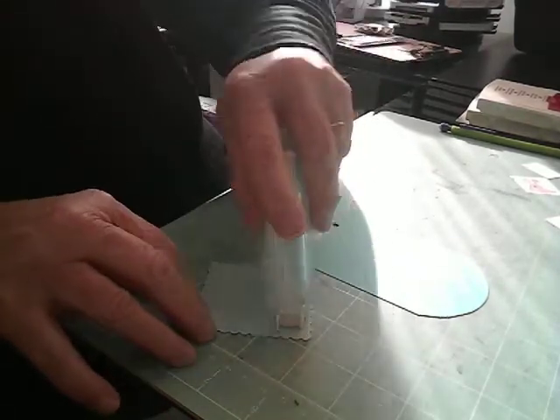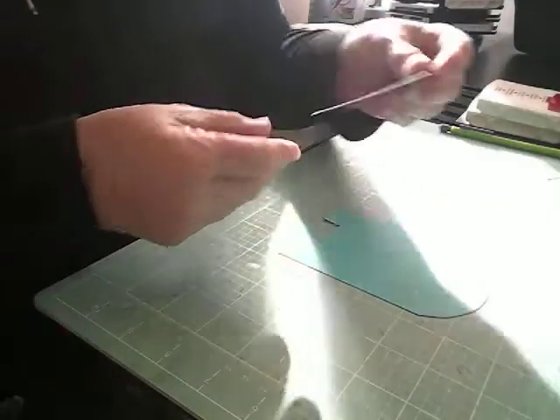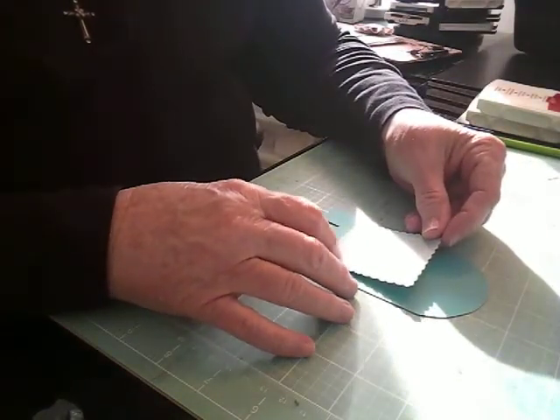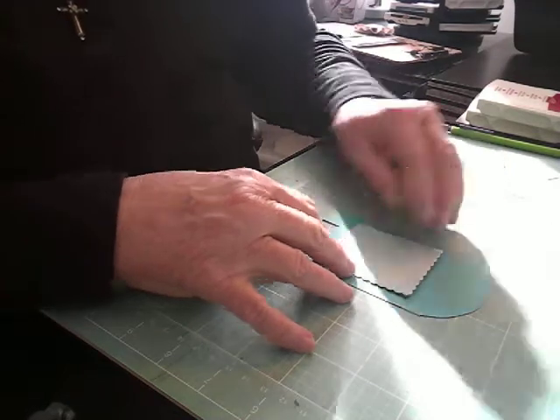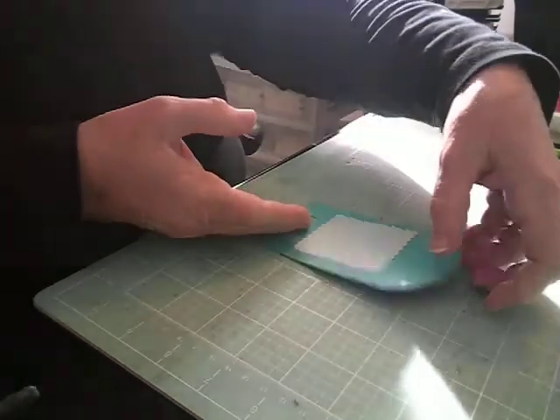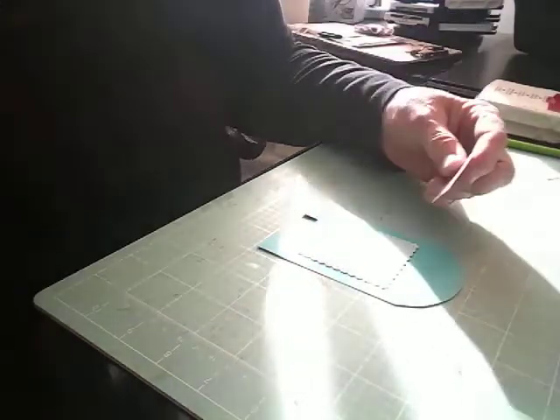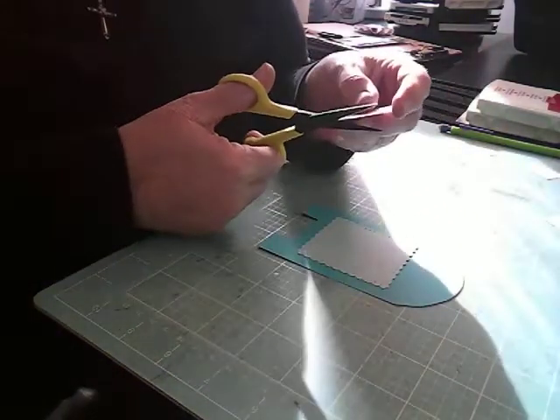I'm going to put this on here, probably right about here. So I have that part so far on my mailbox. And then I think I'm going to cut this little snail guy out.